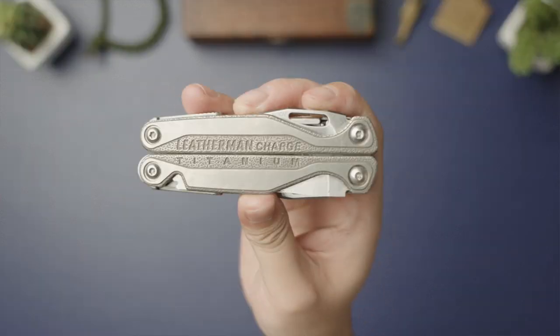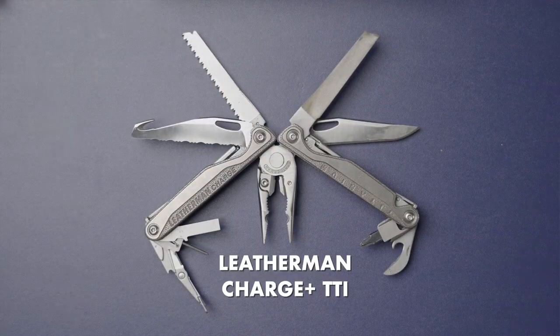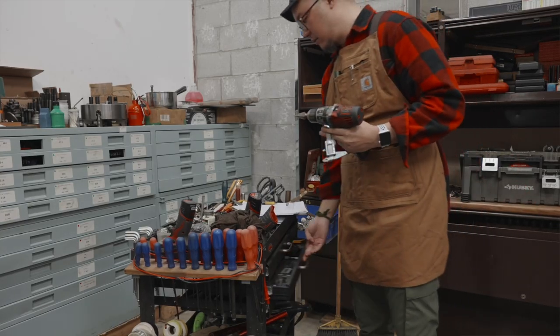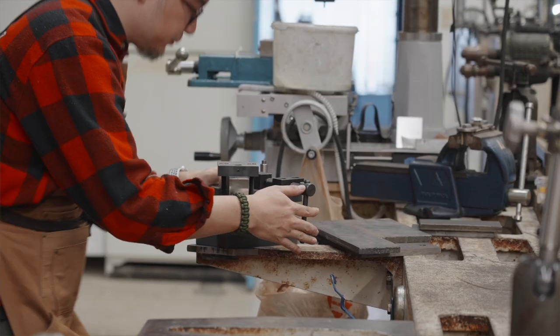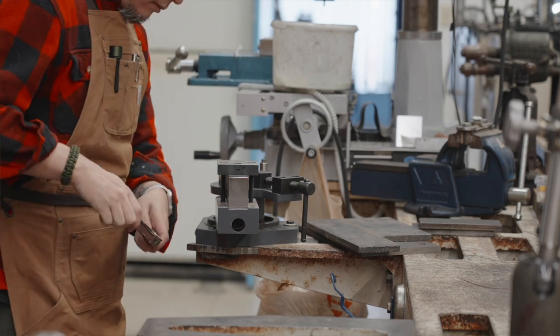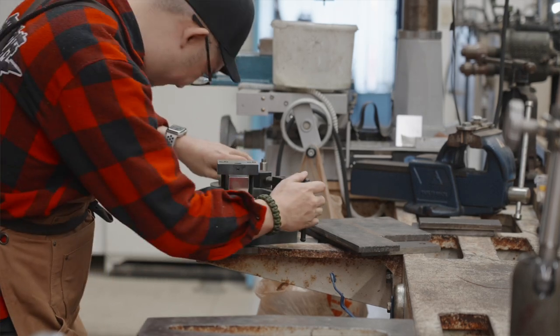Next up in the workshop add-ons is the Leatherman Charge Plus TTI. I'm going to be honest, this actually does not get used as often as you might think, since we have got the full-size versions of every single tool throughout the workshop. But it still lives in the pocket of the Carhartt apron, since still a couple times a day it's handy to just have it on hand to supplement some specific work without needing to walk all the way across the shop floor to a tool cart or cabinet.